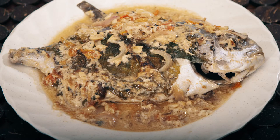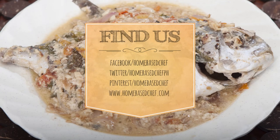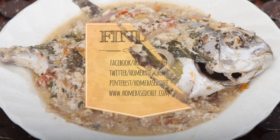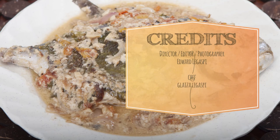If you make this recipe, snap a pic and hashtag it #HomeBasedChef. We love to see your creations on Instagram, Facebook, and Twitter. If you like this video, please give it a thumbs up. Also, please subscribe to our channel and hit the bell icon to be notified when I upload a new video. Bye!